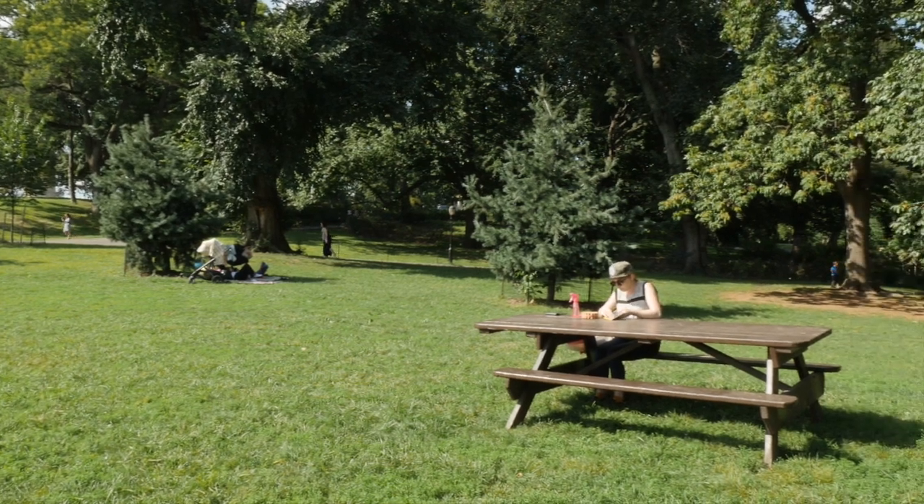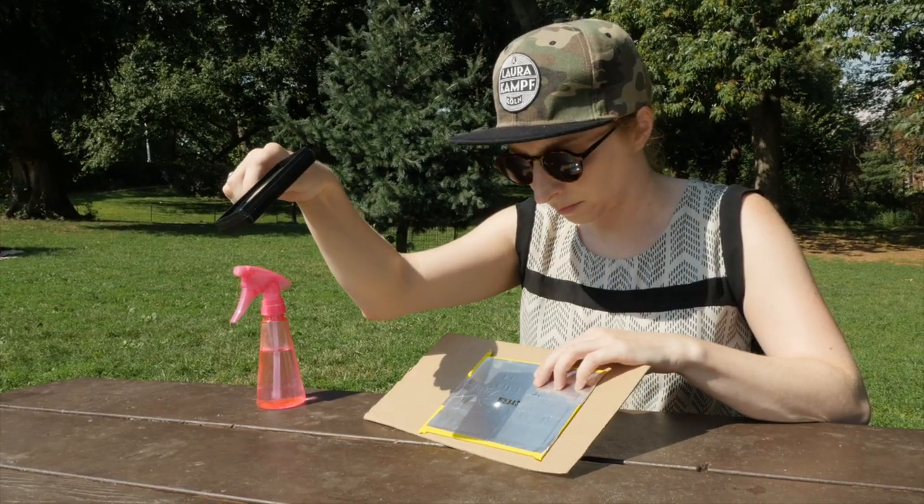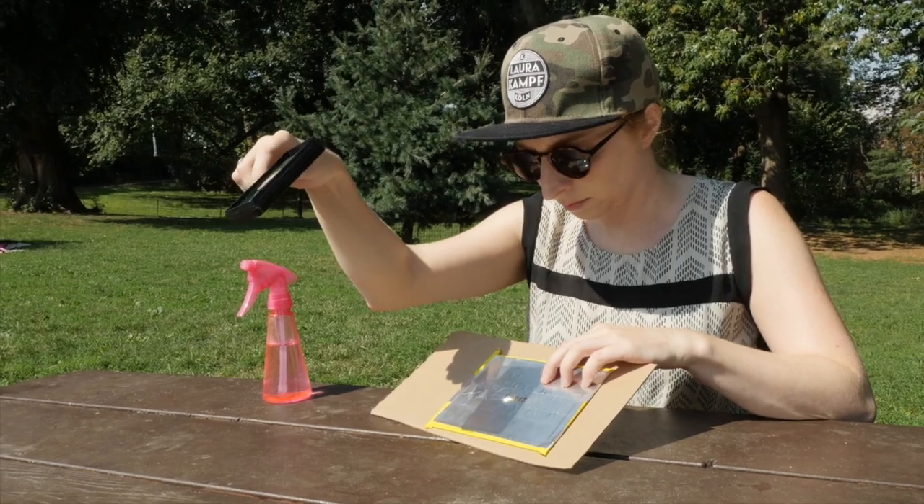Take your new stencil, magnifying glass, and some materials with you to a bright and sunny spot where you can easily tilt your work to directly face the sun.